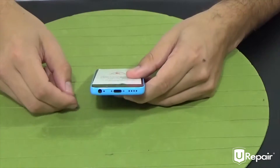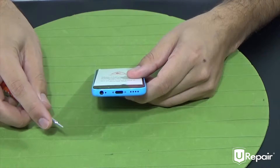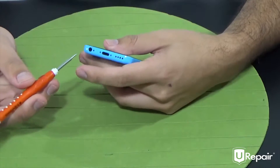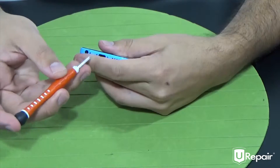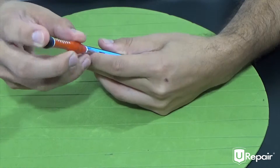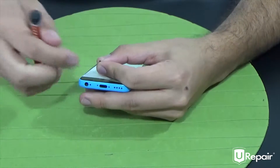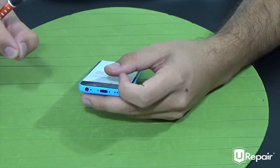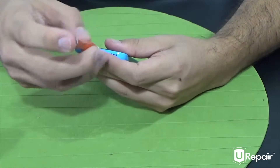Next step, we will be removing both of the pentalobe screws located on the bottom beside the lightning port, and we will be using our pentalobe screwdriver — the one that looks like a five-pointed star. I'm going to use my finger as leverage to cover the screws and push my finger away with the screwdriver. This will help me avoid scratching the device and guide the screwdriver into the correct position. We're going to be placing the screws in the box, grouped so we know exactly where they belong.